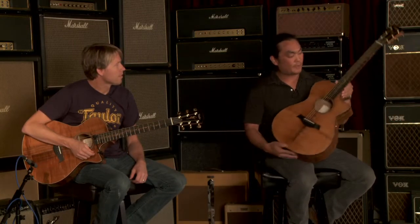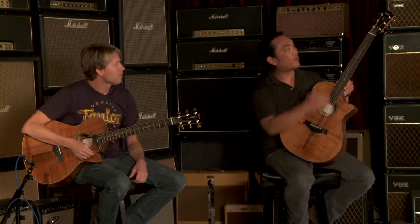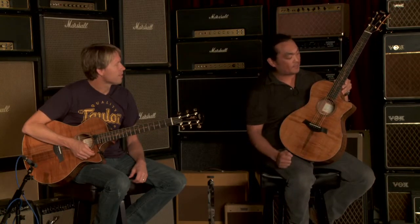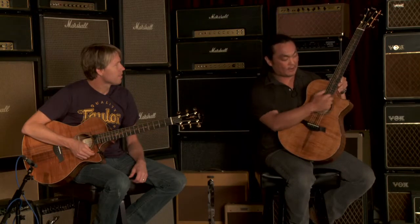What's new about the Koa guitars this year is we added some new inlays. It's all island vine on the fretboard and on the headstock. It's got maple binding and purfling around the outside of the guitar, and you also see the maple on the rosette.